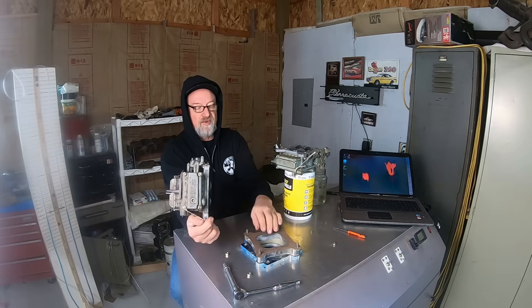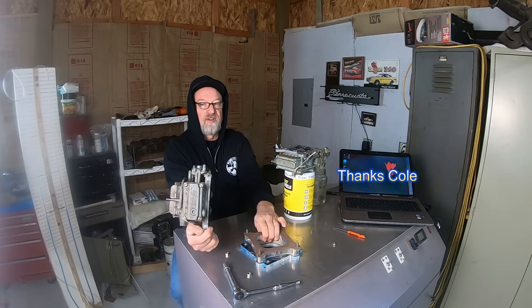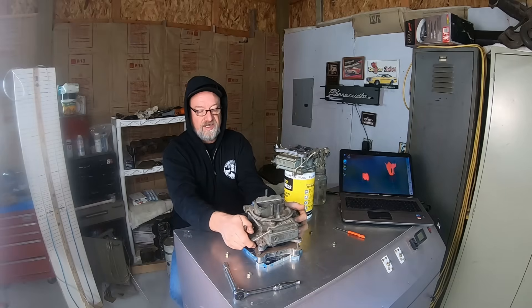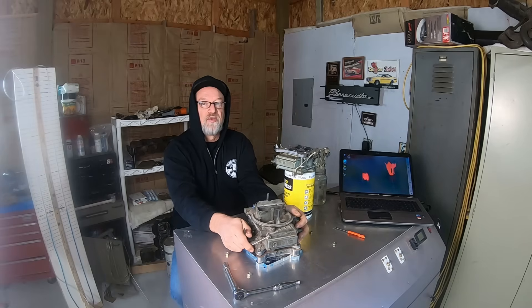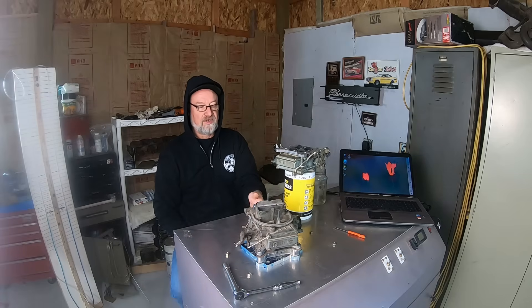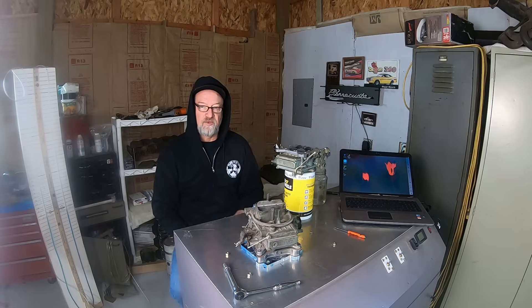I built a proper adapter, flipped the carburetor right side up, but more importantly I have fully calibrated my flow bench. Now we're simulating real air flow through the carburetor, just like the engine would be pulling it through.